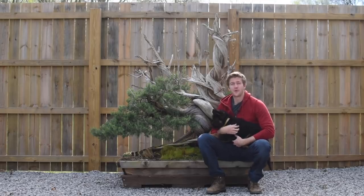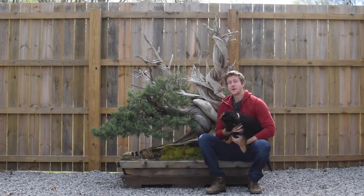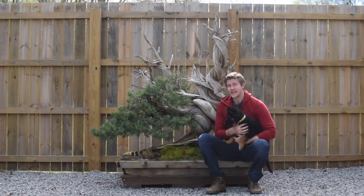What's up guys? Welcome back to a brand new episode of Bonsai U. In this episode, we're going to be repotting our largest 1C juniper here at ASEAN.